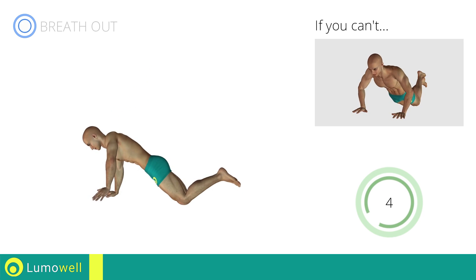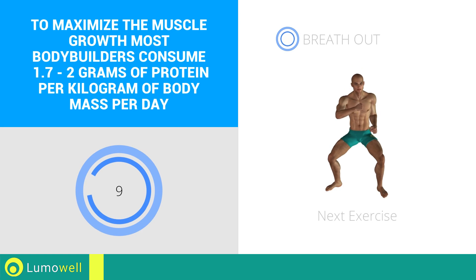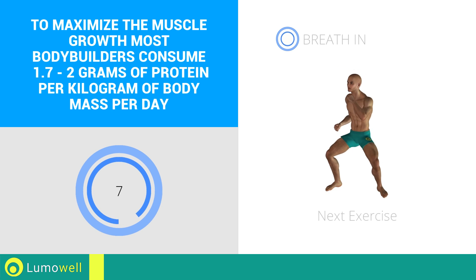Five, four, three, two, one, stop. Next exercise: sumo squat plus high punch.